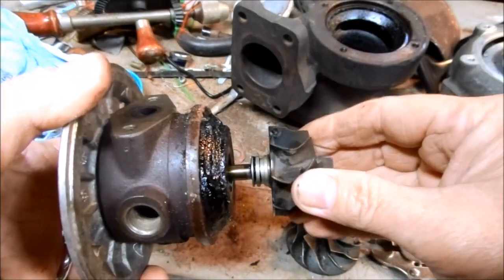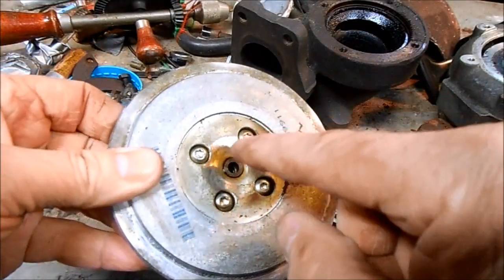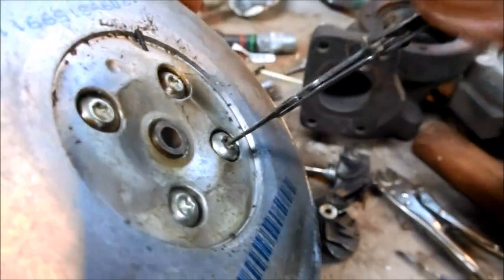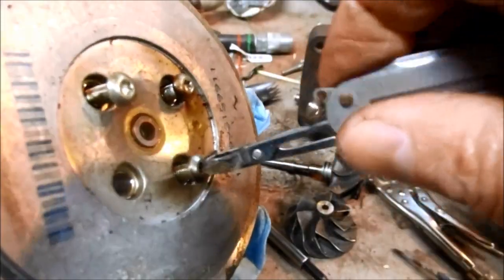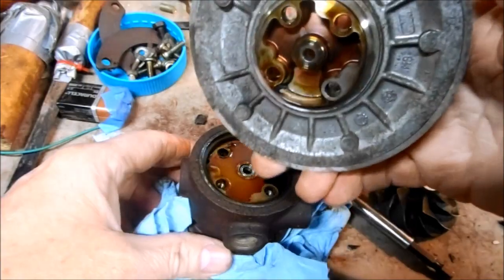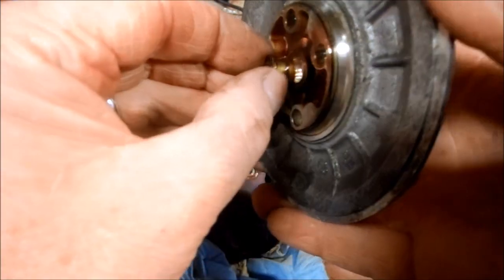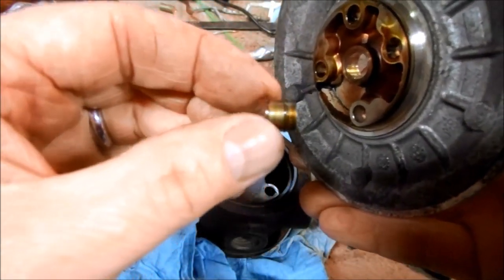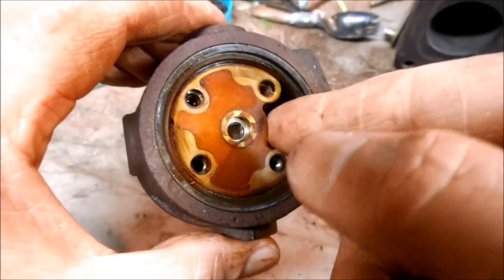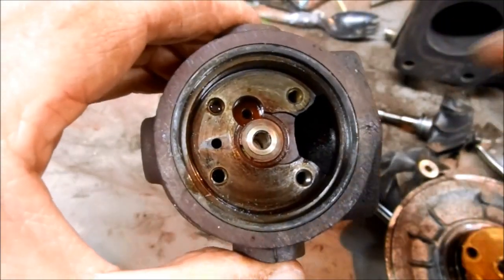With the nut removed, the wheel slides right off and you can slide the turbine wheel and shaft directly out of the housing. To remove the compressor backplate from the housing there are four security screws. The plate will pop right off the housing. That's the thrust washer, and this is the piston seal — there's actually a little seal ring in there. This little ring is what's probably leaking oil into the compressor. Lift the thrust washer out and make sure not to lose the little mushroom piston that's in behind it.